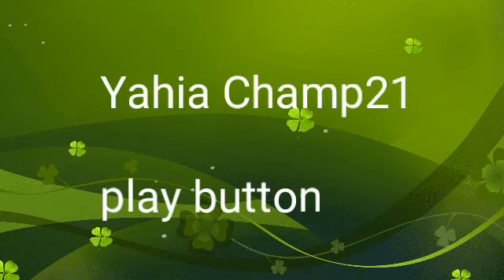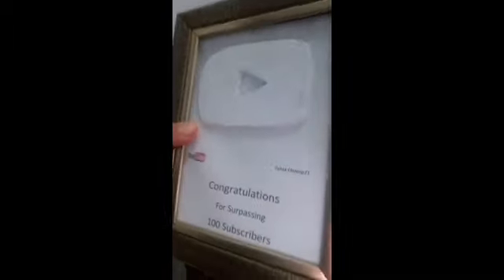What's up YouTube, it's YahyaChamp21 and I'm back with another video. Today I've got to tell you this — guess what I've got. Oooooooh, I've got this! The play button! This paper play button — it says YahyaChamp21.